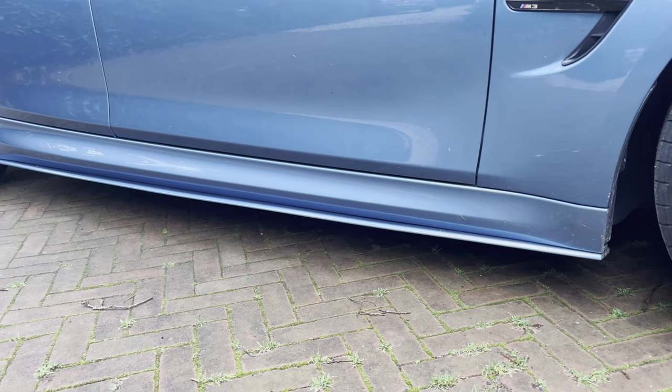Then we also have the M3 CS spoiler painted in the color of the car. I'm not sure what I think about this — I do think it's a bit too much maybe. Maybe I'll swap it out later with an M-Performance carbon fiber lip. Then we also have the side skirts. The connoisseurs among you might know that there weren't any side skirts available for the M3 — they were only available for the M4, the original M-Performance ones. So what the previous owner did was order the M4 M-Performance side skirts and customize them to fit on the M3, and had them painted in the color of the car. I think they look nice, maybe a bit too much, but it's a bit of getting used to.